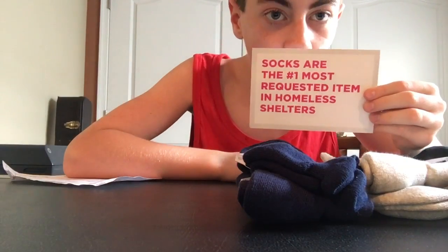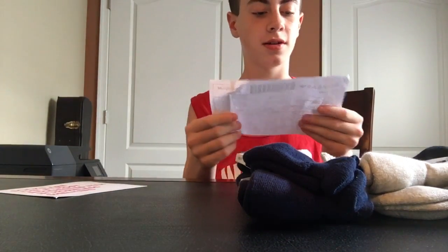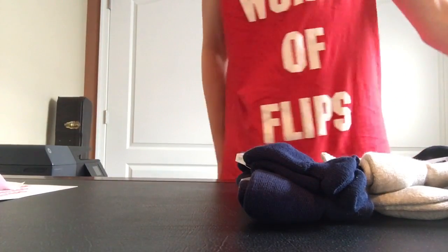Socks are the number one most requested item. And then I also got this order sheet that has all the information about the order. So now I'm going to show all the socks that we got.